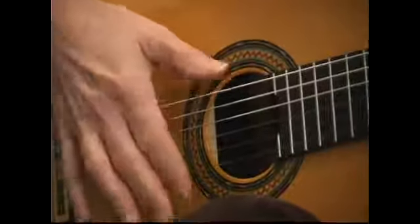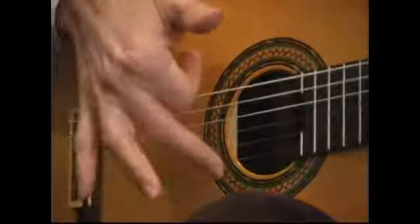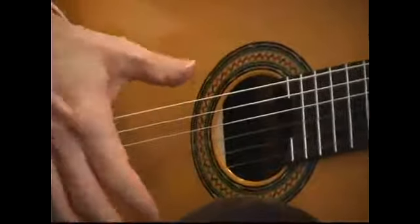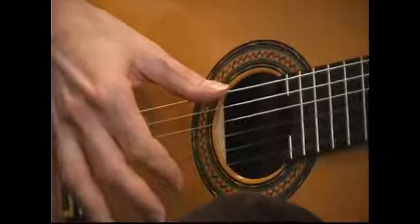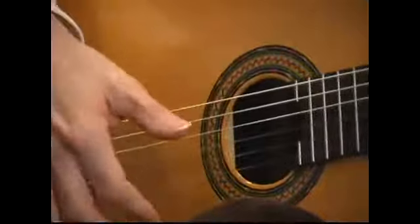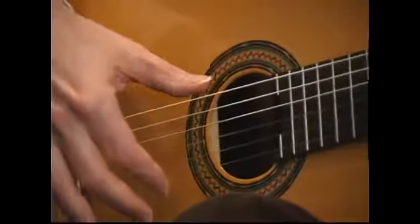You can also lift up the thumb and hit all six strings, like that. And when you come up with the finger — usually on the offbeat — you don't want to try to hit all the strings, just the three highest strings approximately.